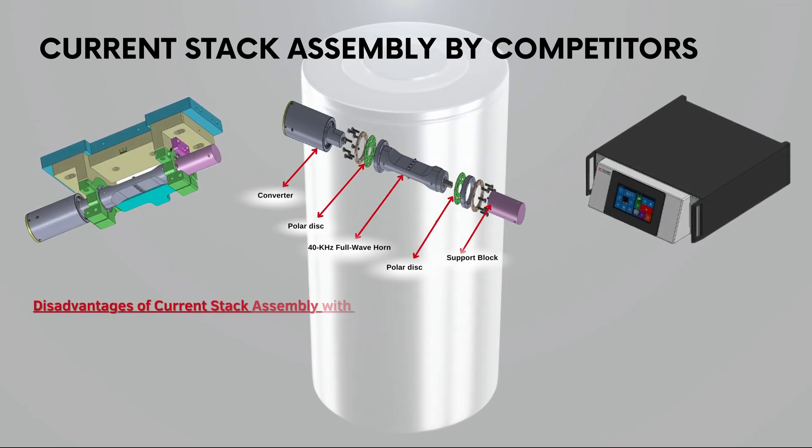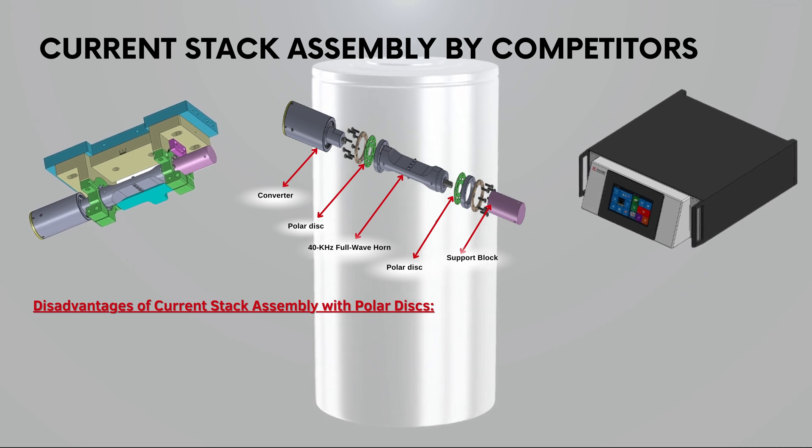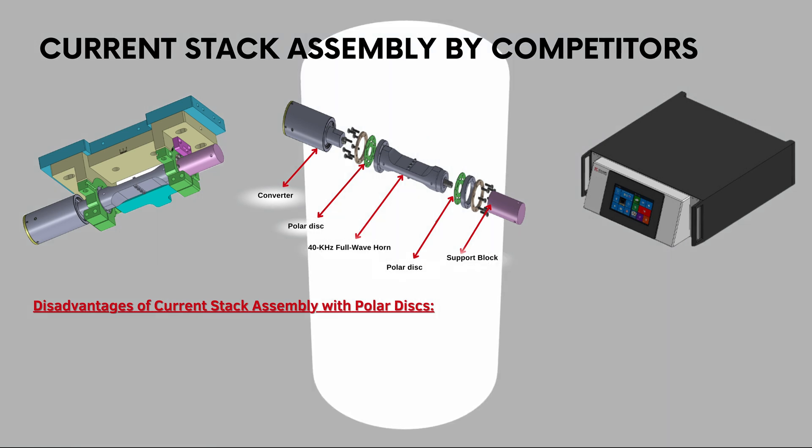In addition to these three key underlying problems, this current ultrasonic welding process contains a stack assembly. Within this stack assembly, there is a polar disk that creates many disadvantages.